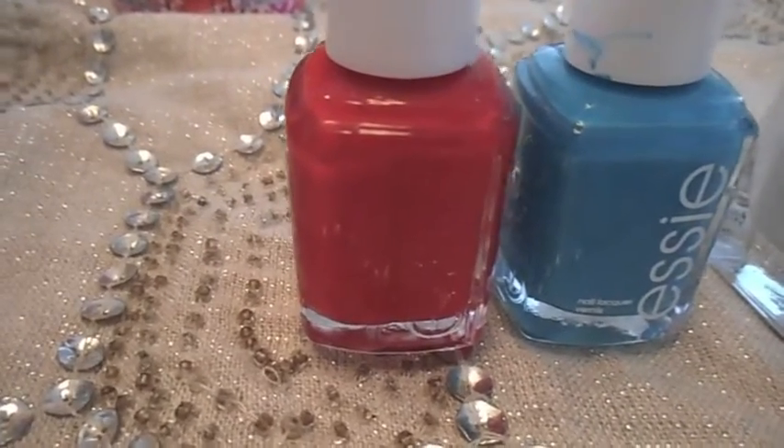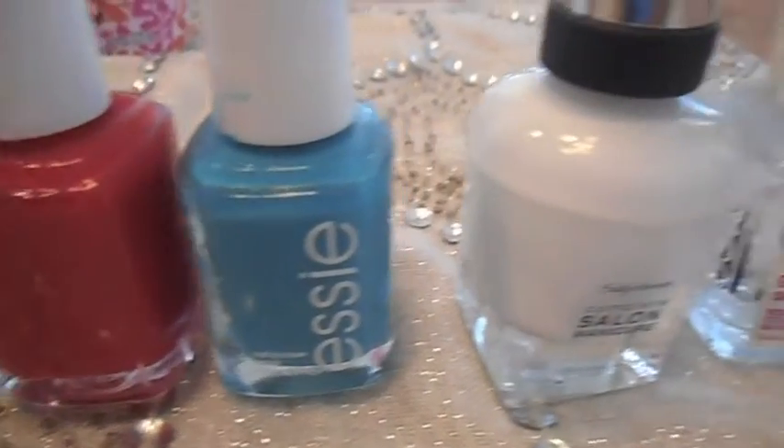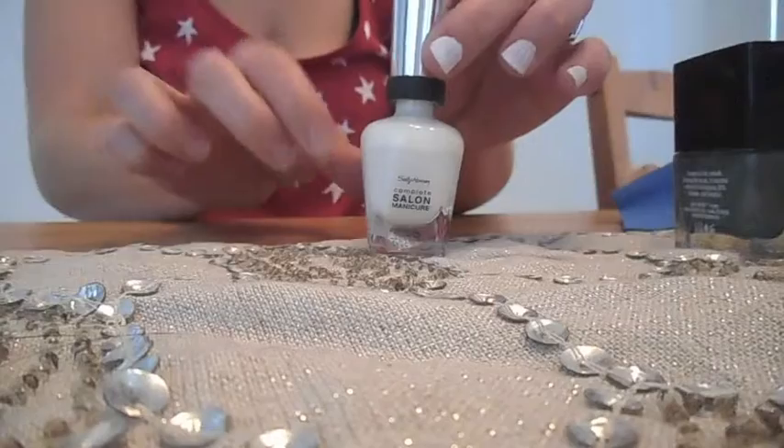So if you haven't already guessed, you are going to need red, white, and blue nail polish. And you're also going to need a toothpick — I have a double-ended one.